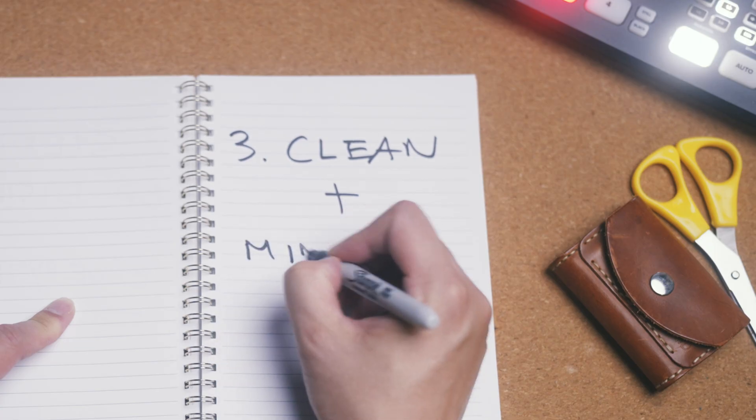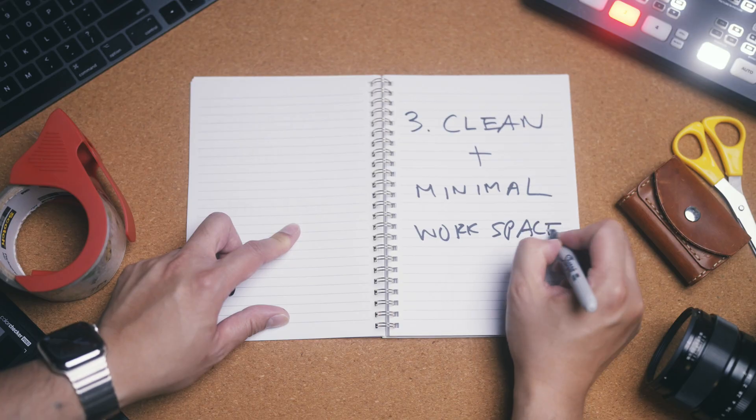Third, keep your working space clean and minimal to lower the chance of accidentally bumping your samples or touching your pipette against another surface. Only bring things into the hood that you need for the experiment, and try to break the experiment into stages with only the equipment you need for each stage in the hood at any one time.